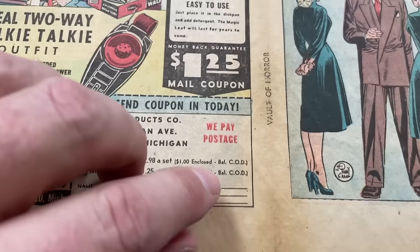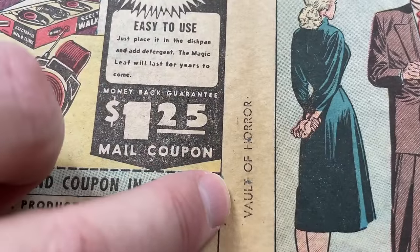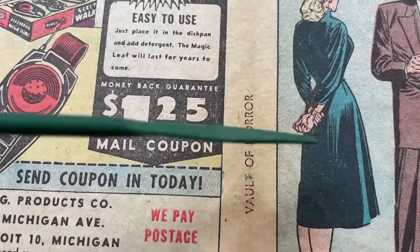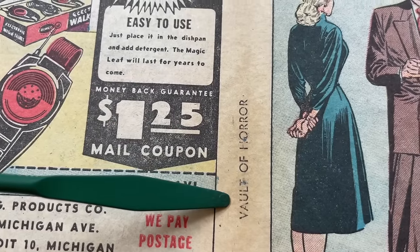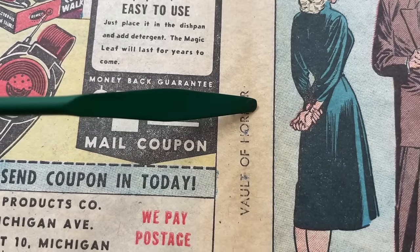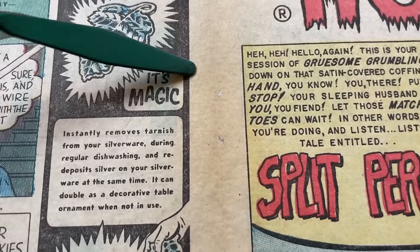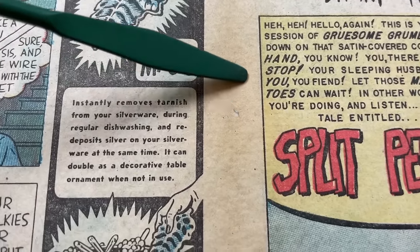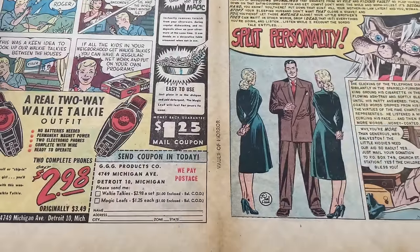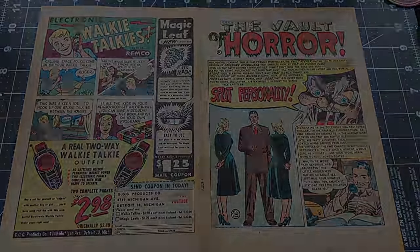We come up here and start getting into the staples right at the tip of my finger. That's the lower staple hole and the upper staple hole. These had horizontal tears, and up here we reinforced these from the back side, so this will hold the book structurally back together once we get the cover in one piece.